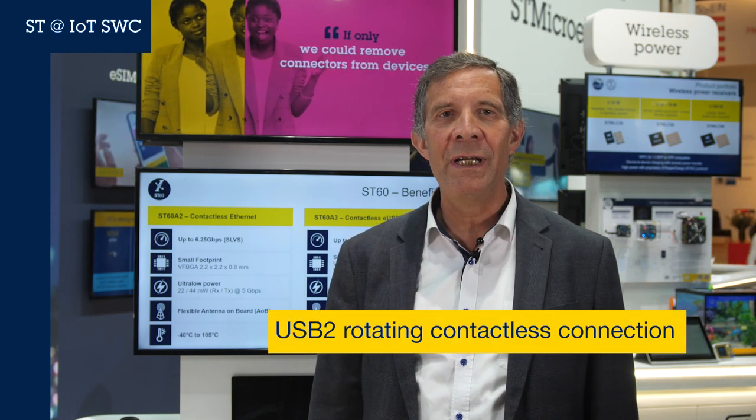Hello, this is our ST60 which enables the creation of contactless connectors. Thanks to 60 GHz based RF communication, we can replace contact-based connections by wireless ones. ST60 is perfect for industrial and wearable applications.